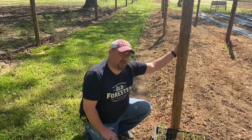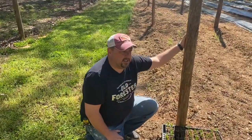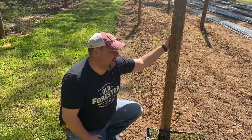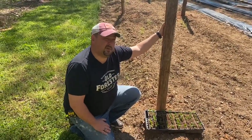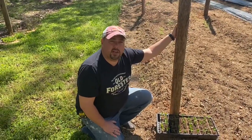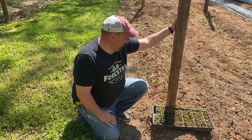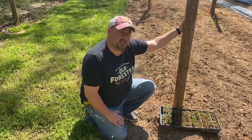Cedar is great because it doesn't rot, so I cut these into 12-foot poles. I thought I'd use them for fence posts, but when we decided to grow peas I thought they'd be perfect for a trellis. It didn't cost me anything other than a full day of cutting wood and finding a place to store them, so they're going to work perfect.